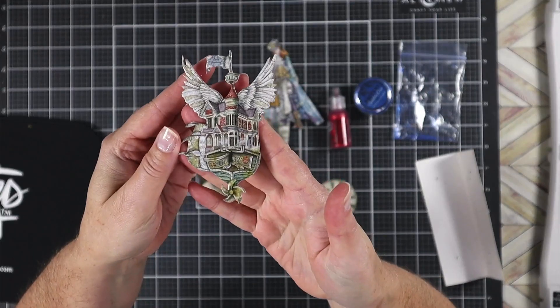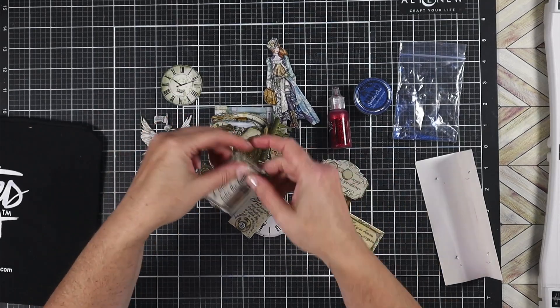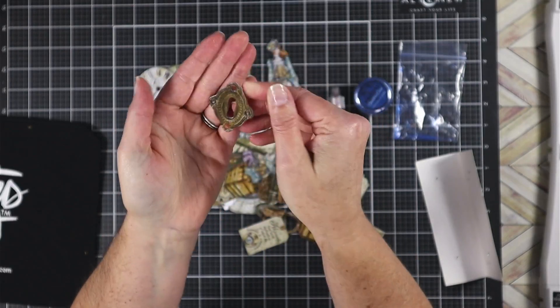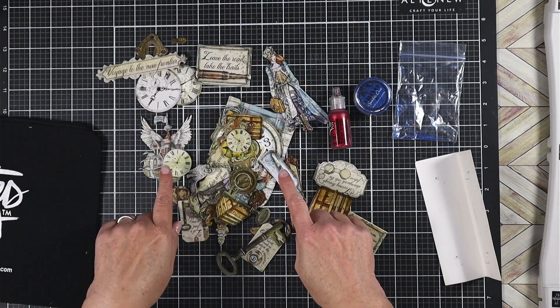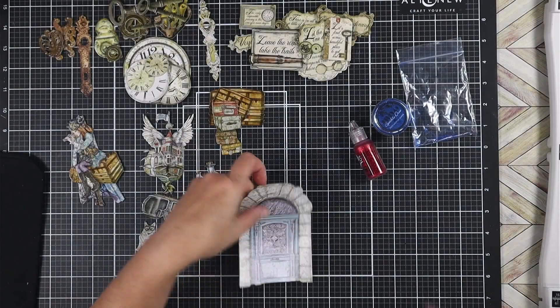The third item is some chipboard pieces. Even though it says die cut on the package, these are chipboard, and they're very steampunky, but they have a brighter color palette than that typically brown grungy look, so I'm going to play with some of that color a little bit as we go. I will sort through these pieces and come back and show you the ones I'll use as we start working on the project.